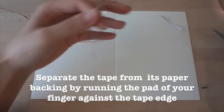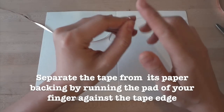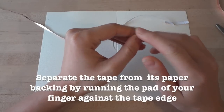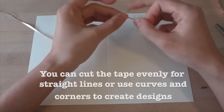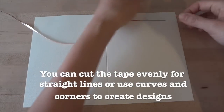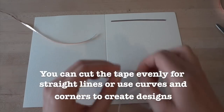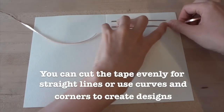Before sticking down the copper tape, you'll need to remove the paper backing. The easiest way to separate the backing from the tape is to run the pad of your finger against the edge until the tape peels off. When cutting your tape in half, you can cut evenly to produce straight lines, or play around and create curves or any designs you want so that your tape is different widths. Here, I've cut a wavy pattern.